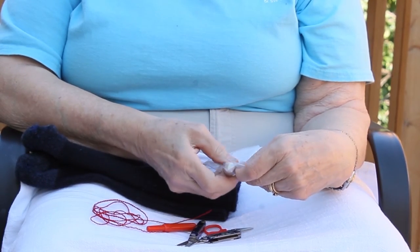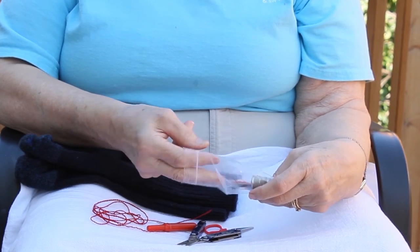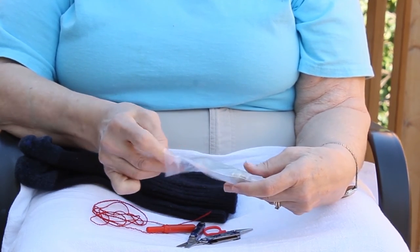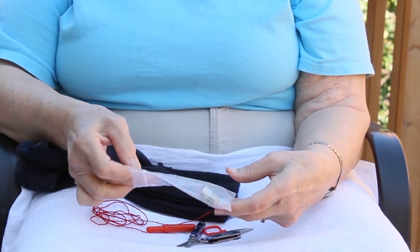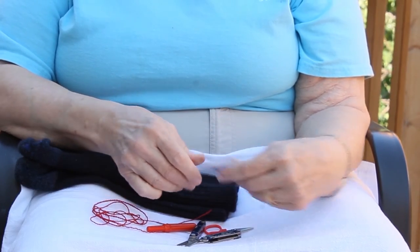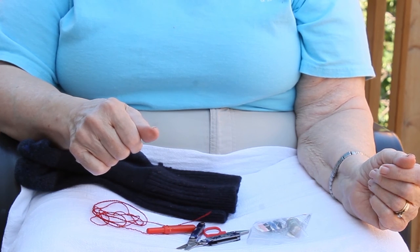Other things you might want in your sewing kit: if you prefer to use a thimble, put one in your kit. You might want various colors of thread for other garments besides your socks. You might want some buttons or a safety pin for quick repairs. Another thing you might like is a roll of tape — perhaps first aid tape — to do quick repairs of holes and seams.